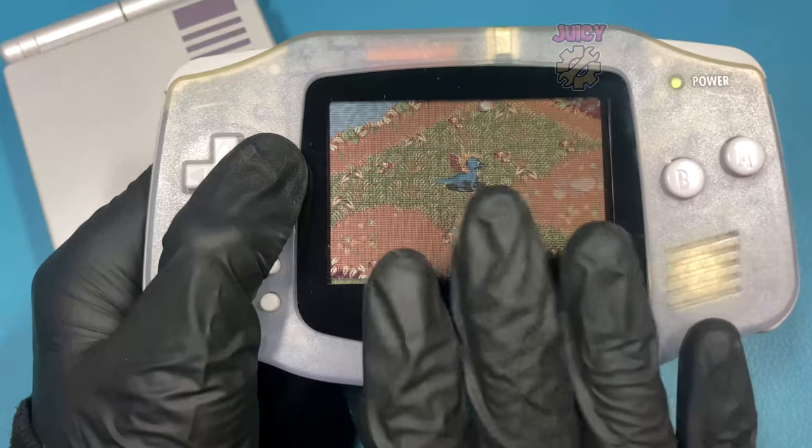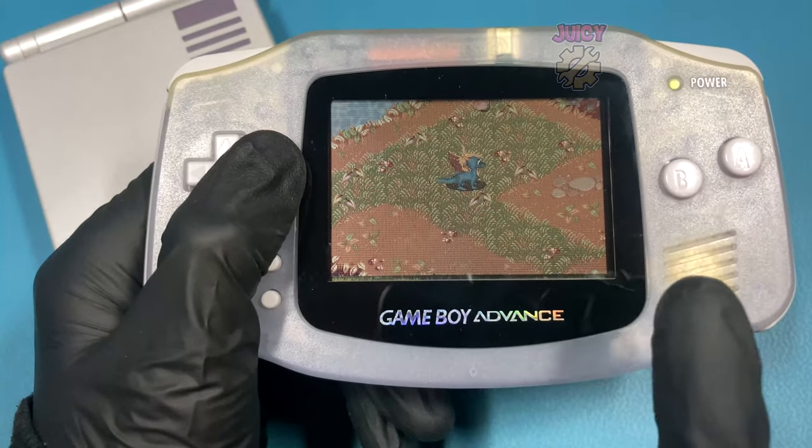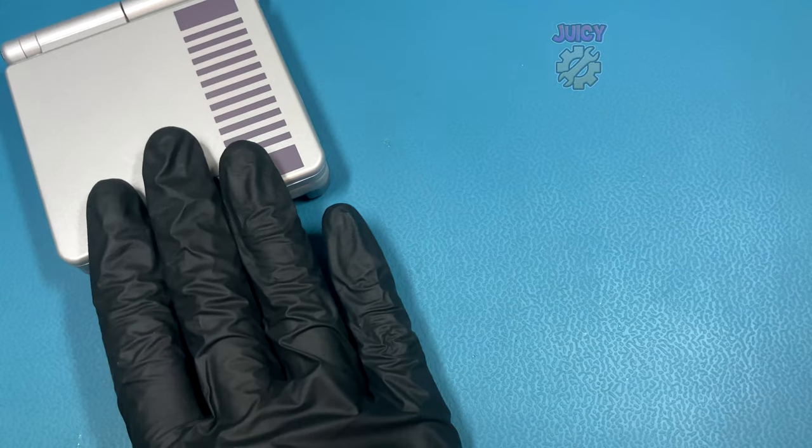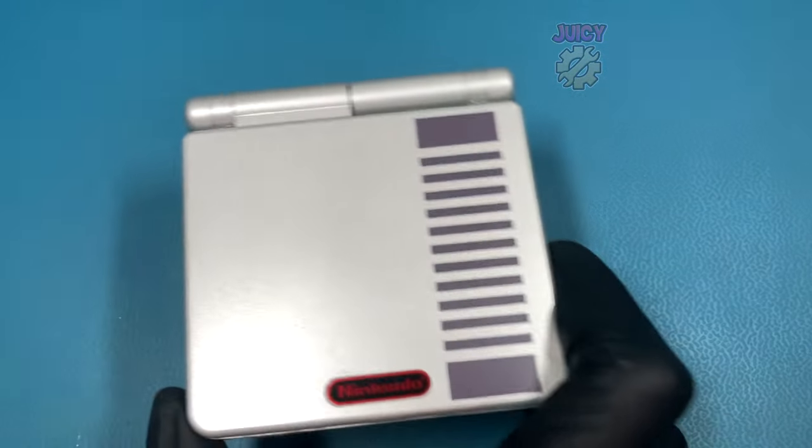The sweet sound of a silent Gameboy Advance - as you can hear there is absolutely no hiss, hum or anything, and that's because I have a de-hiss kit installed. There's also one for the Gameboy Advance SP, and in this video we're going to go over both.